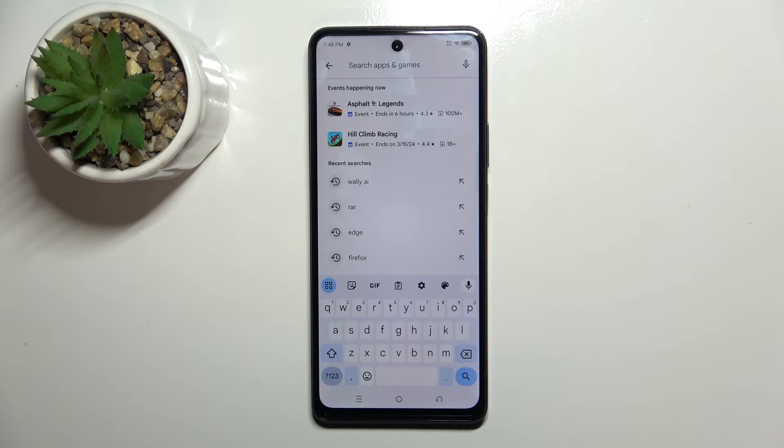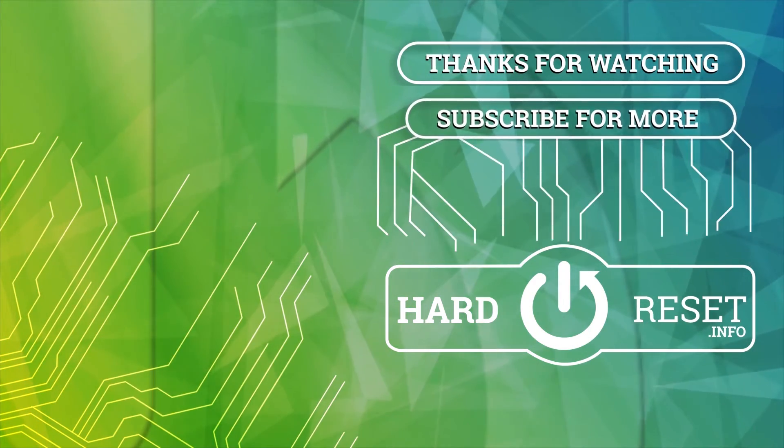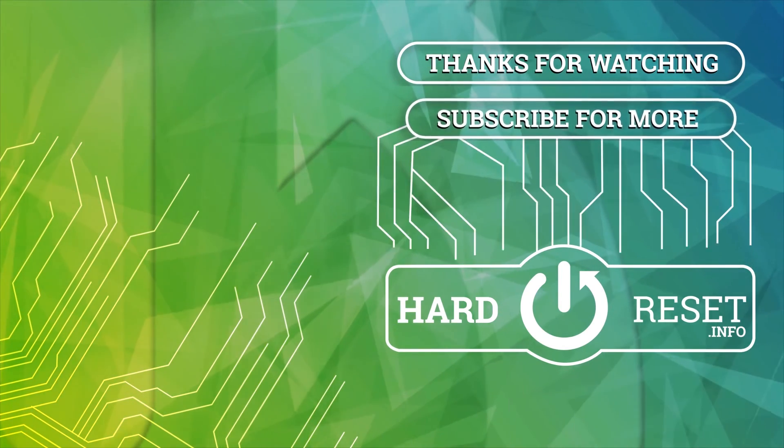So that's it for this video. If you liked it please remember to leave a like and subscribe. I'll see you next time.